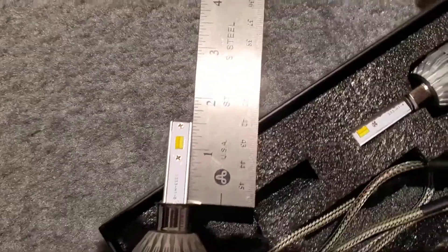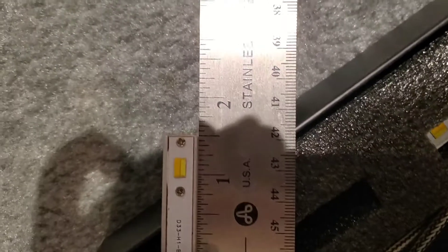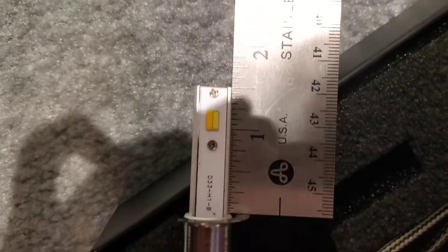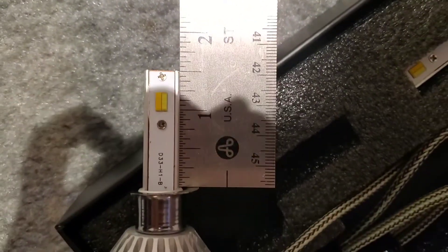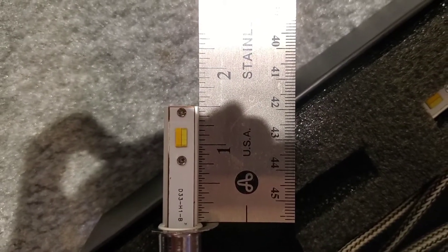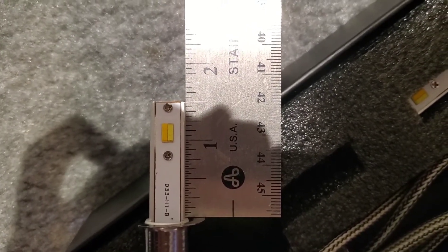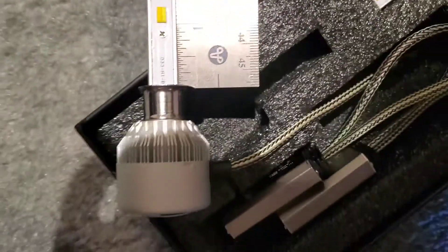I'm going to try that out and see how it goes. Before I install it, I like to measure it real quick to make sure it's just under two inches - this one is at one and a half inches, so it's clear. I've noticed the H1 bulbs are very small and the housing is small as well, so anything over two inches will not fit, so be aware of that.